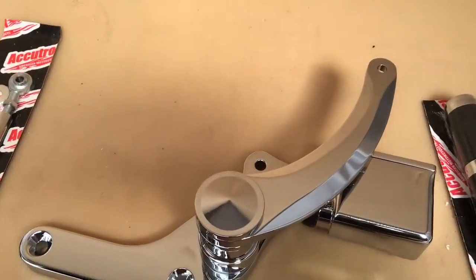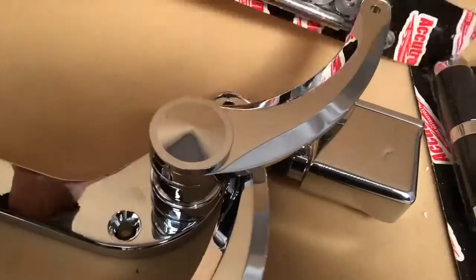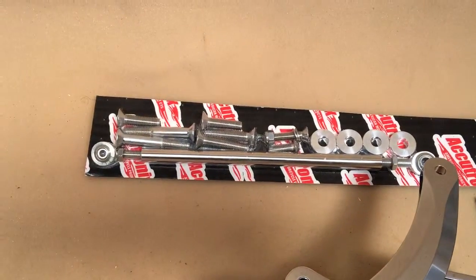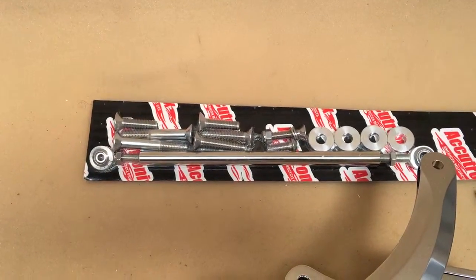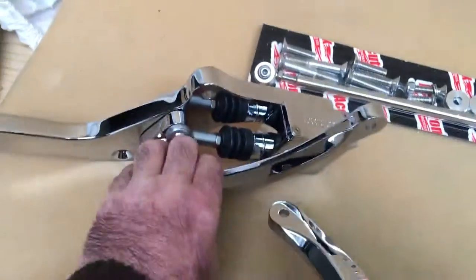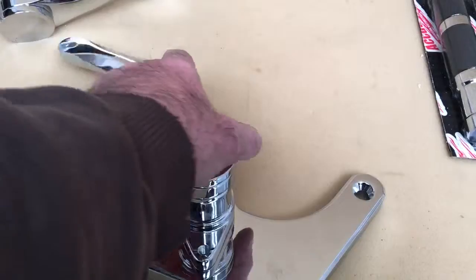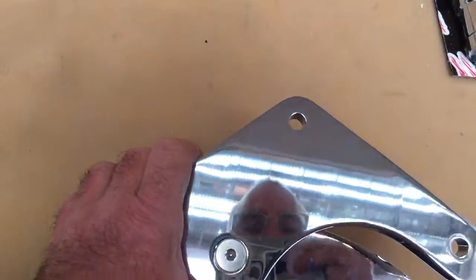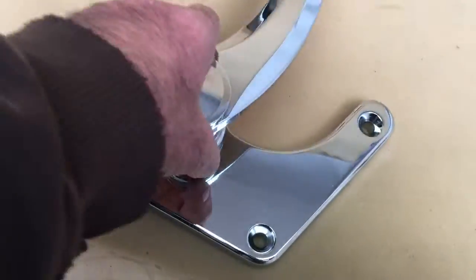Beautiful footrests in all different styles — they do tribal, absolutely everything, all this beautiful stuff. Stainless steel. Got all your gimbals, rose joints, whatever you want to call it, all adjustable for length. The quality and the way this stuff is so smooth and beautifully CNC machined, even the underneath — a lot of people don't bother, but check the quality of this.